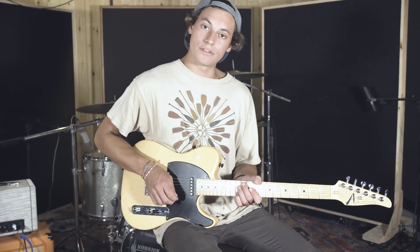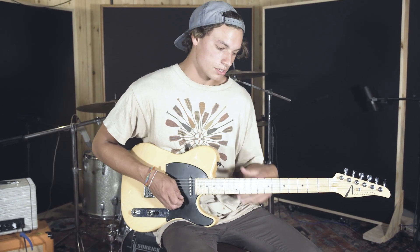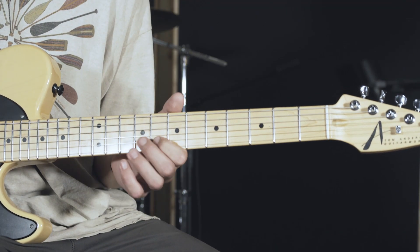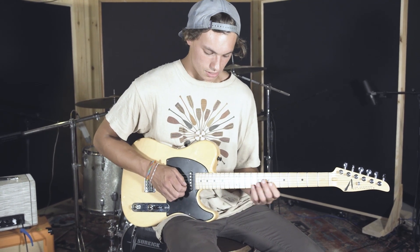So the first part of the chorus lead line starts on the 12th fret of the B string. The song is in the key of G, so you'll be just on the B here, down to the A, and to the G here, which is on the 8th fret, 10th fret, and the 12th fret, and you're just going to be doing something like this.